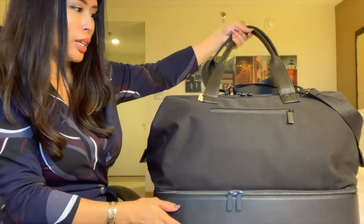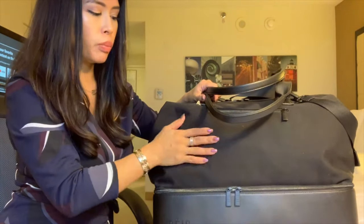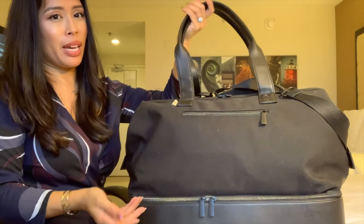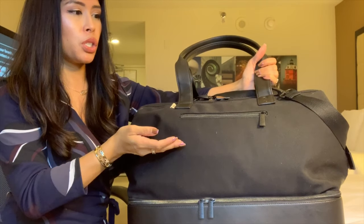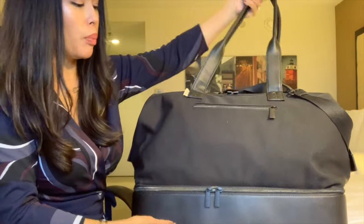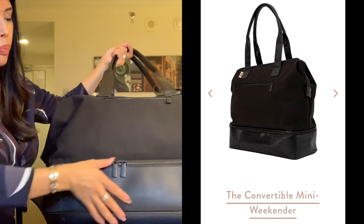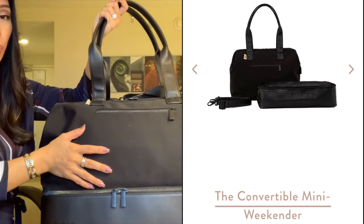You can see it's pretty full. This fits my four-day — or three-day — work trip: all my shoes, flats, plenty of changes of clothes, toiletries, and my work laptop. The downside is it's really heavy, so for me it's not practical for plane travel, but going from my car to the hotel it's fine. She also came out with a mini weekender convertible bag where the bottom part completely zips off so you can carry it as just a tote bag on its own, and it's smaller.